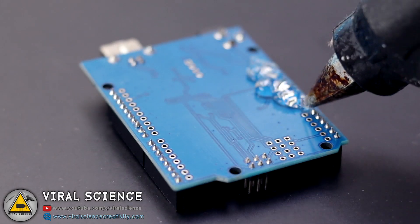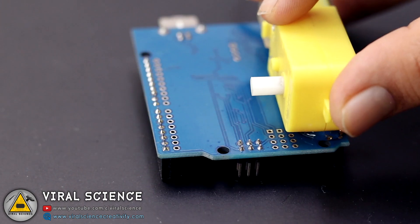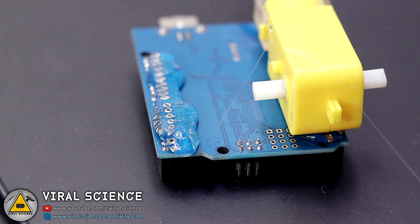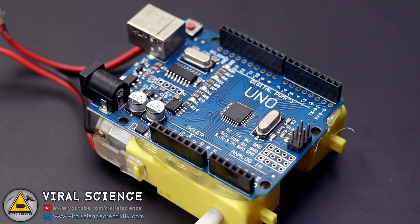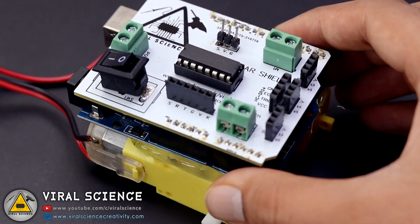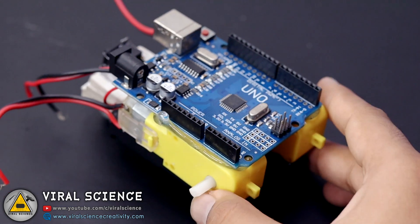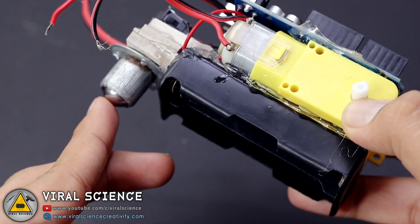Now we will connect the motors to our Arduino Uno board, then connect our Robo Shield to the Arduino Uno board. At the bottom of the motors I will be connecting the 18650 battery holder, and I've connected one caster wheel behind this robot which acts as a support — a third wheel.